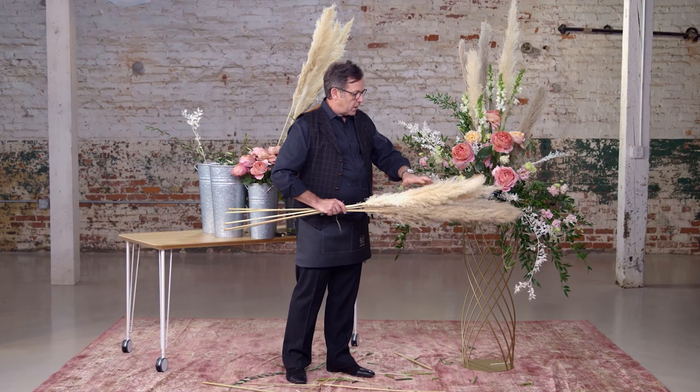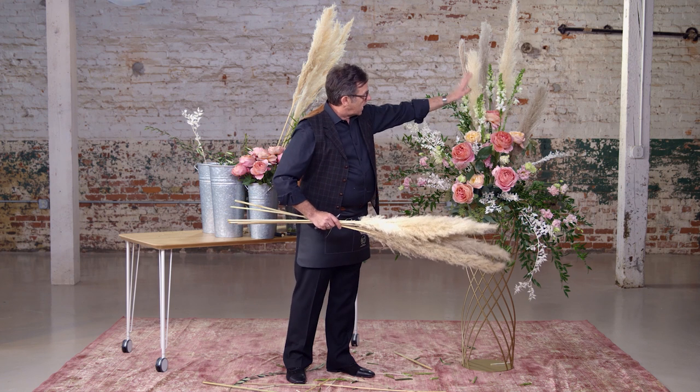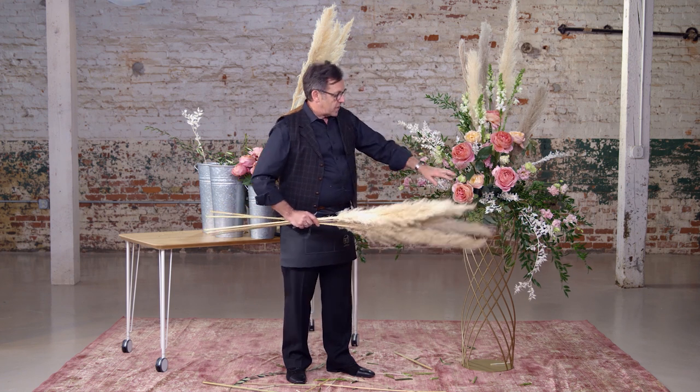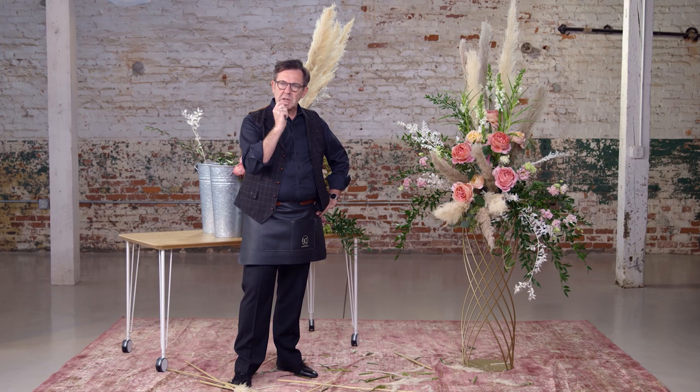We'd like to do a grouping of the pampas grass so that we have a line of pampas grass intersecting the line of the bleached Ruscus. Many times you can make a design and when you walk into a room and everything is positioned, you think it looks great but something is off, something is not quite right — and 20% of the attendees will catch that also.